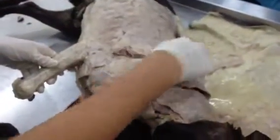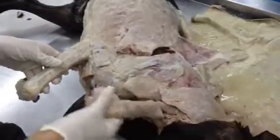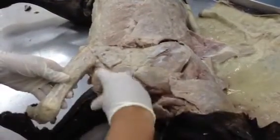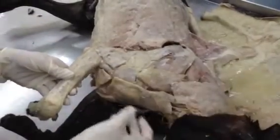This is our trapezius — this is the thoracic head, and this is the cervical head. This is our brachiocephalicus, which runs all the way down here, so that's the other attachment to it. This is also brachiocephalicus — three heads: one, two, three.